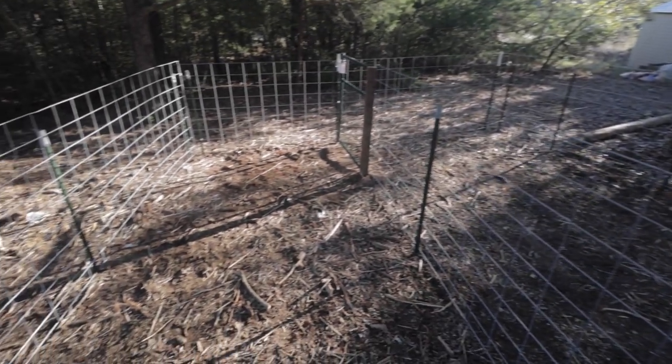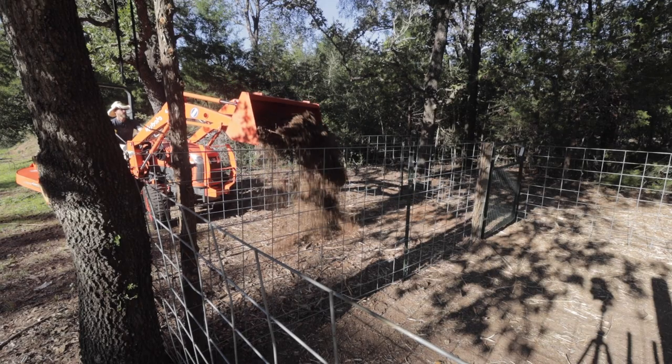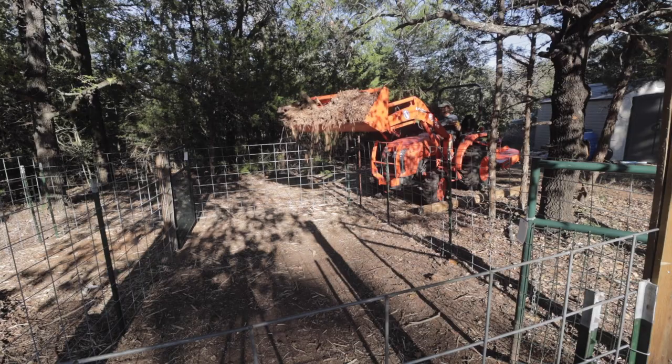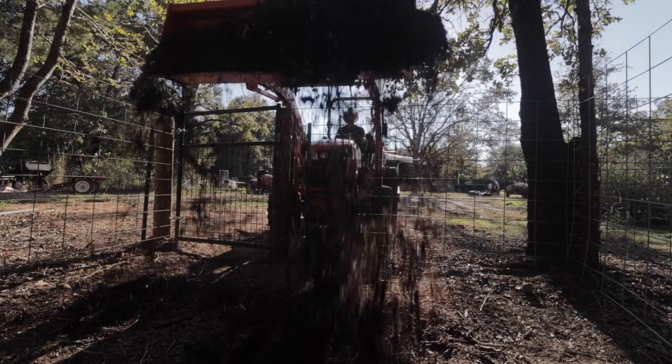The cow comes tomorrow. If you want to see our playlist of how we built this property from raw land all the way from scratch, please check out the link here.